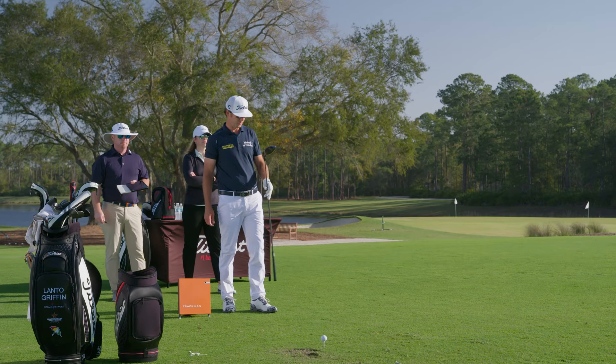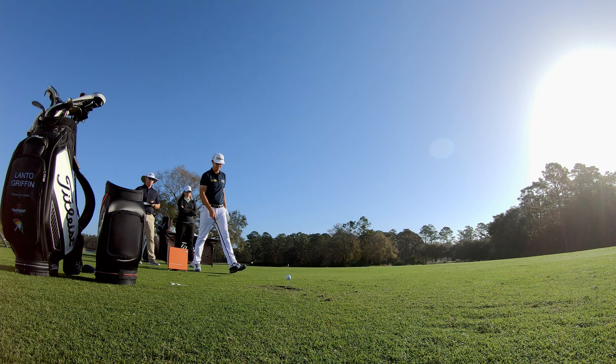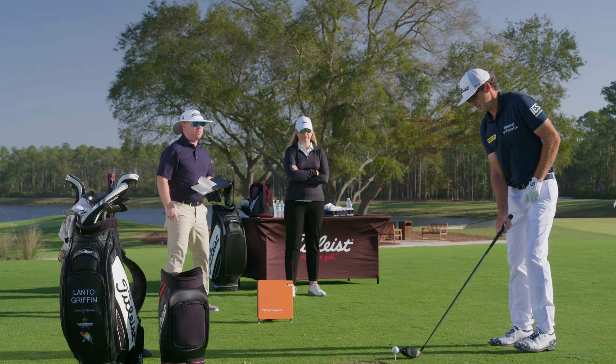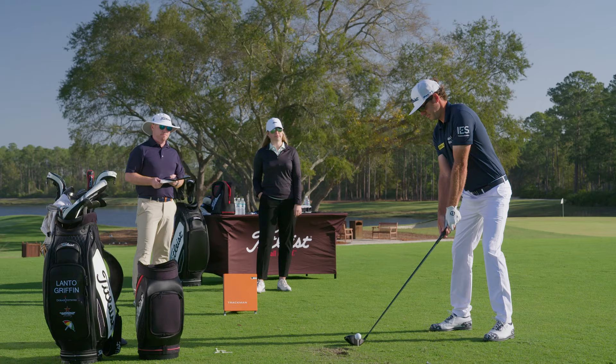It's one of the cleanest drivers I've ever seen from Titleist. There's nothing gimmicky — sleek, clean. When you take a club and you put it down on the ground and you have confidence looking at it, and that fits your eye, you're probably going to hit better shots with it.